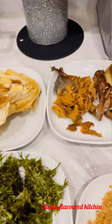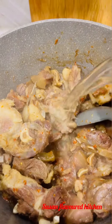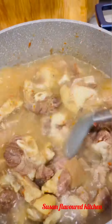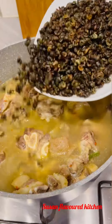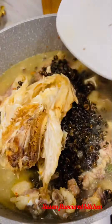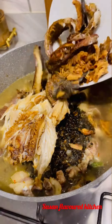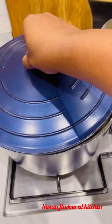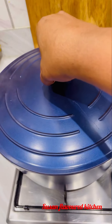I added some hot water to the pot, then I added my dry isam — I call it isam, it's periuoco. I added isam early on because it's dry, so it's going to cook more. Then I added some stockfish, some panla fish, and some dry fish, and let this cook for about eight minutes.